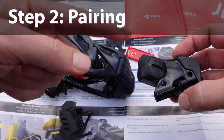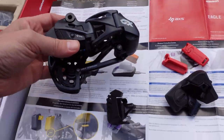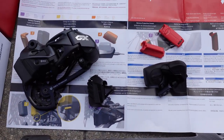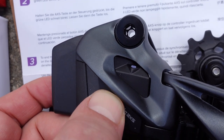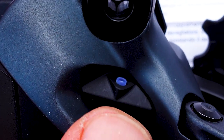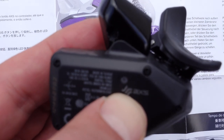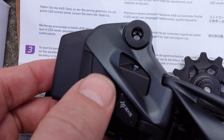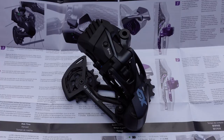Pairing connects one controller with one derailleur so they can work together. The quick start guide has three easy steps. Step one: press and hold the access button on the derailleur until the LED blinks. Step two: move to the controller and press and hold until that LED blinks. Then go back and press the button one more time — that connects the two together.